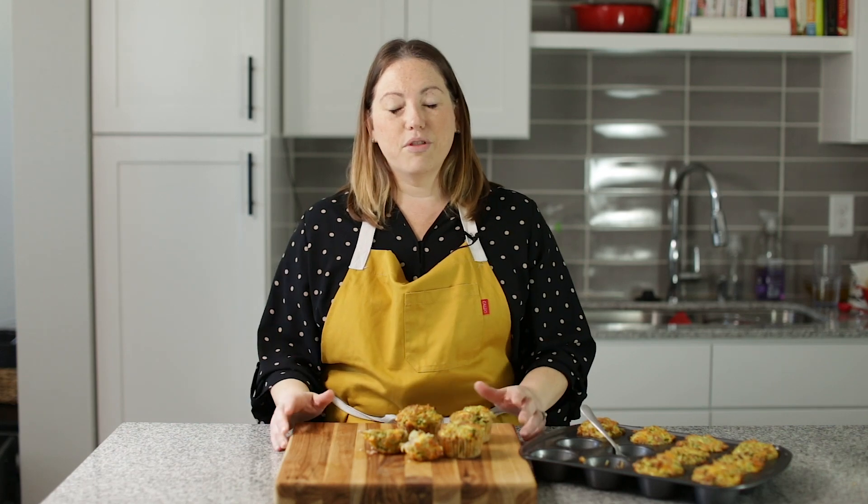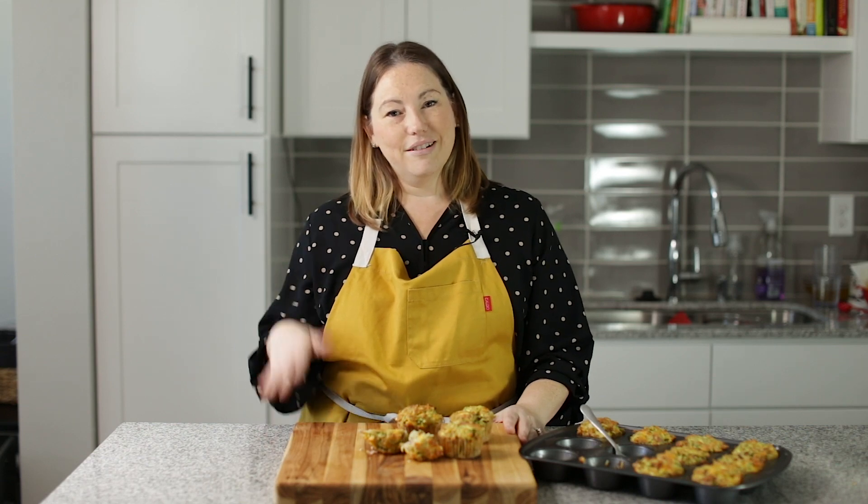You can find the full recipe in the description below, and if you want the printable link, it's down there as well. I will see you guys later. Bye.